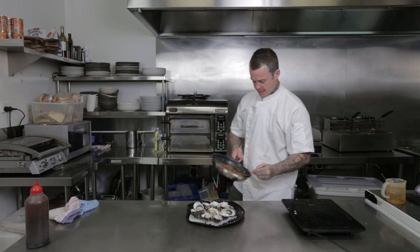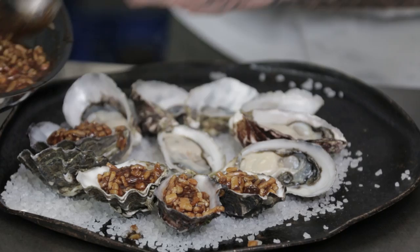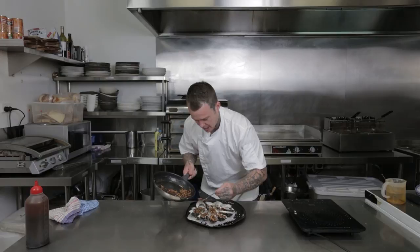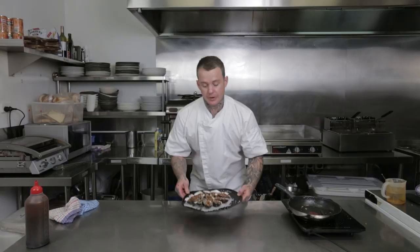What you find with a lot of oysters when you eat out is people just use big chunks of bacon, and then it goes really dry and chewy and leathery when they cook it in the oven. That's why I like to cook it first and why I like to cut it finer. It's just going to go onto the grill now for 10 minutes until we get some colour on top.